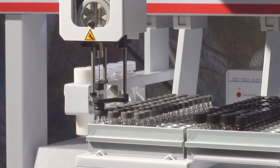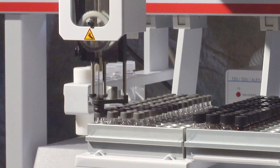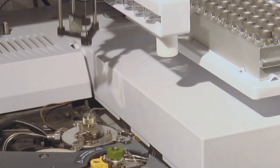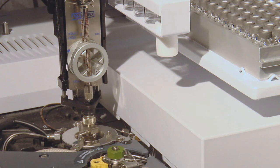For large volume injections, the MPS slowly injects sample into the Gerstil Cooled Injection System, or CIS. Solvent is eliminated and the CIS is then rapidly heated and the analytes are transferred onto the GC column, thereby concentrating the sample for increased detection limits.